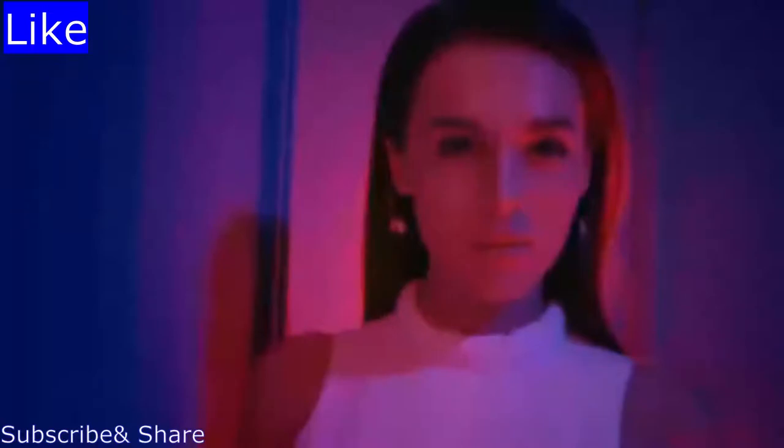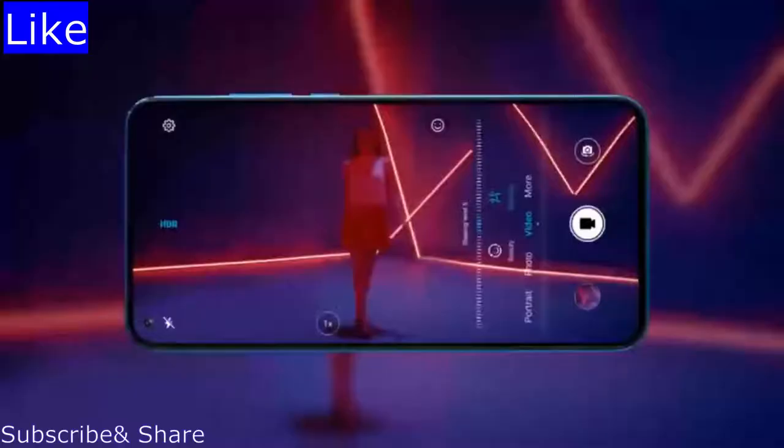Experience real-time in-camera retouching, 3D shaping, and be amazed as you emerge from the background precisely.